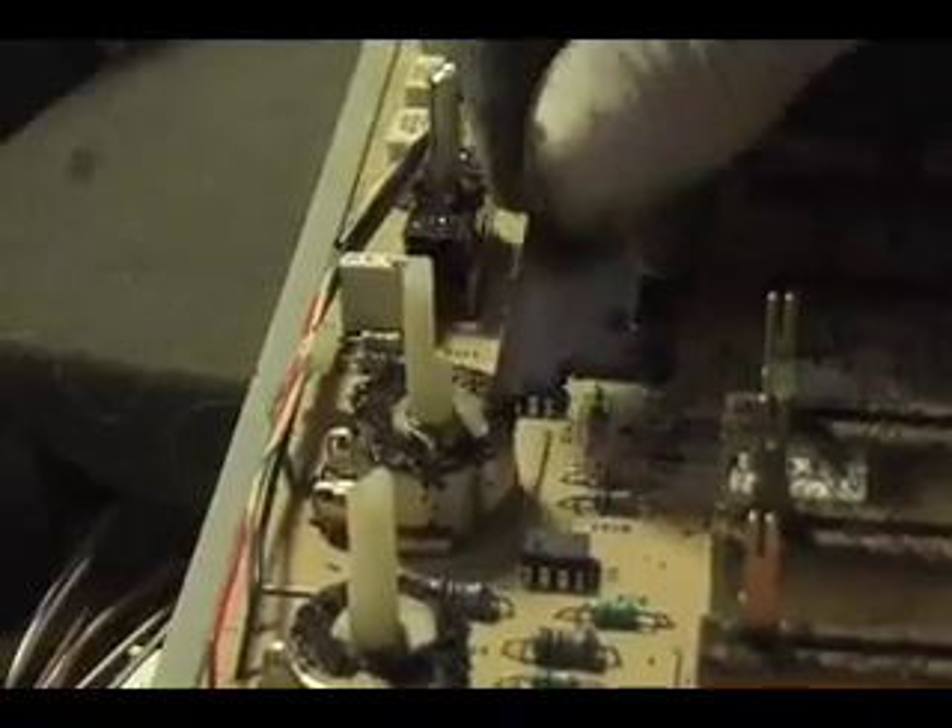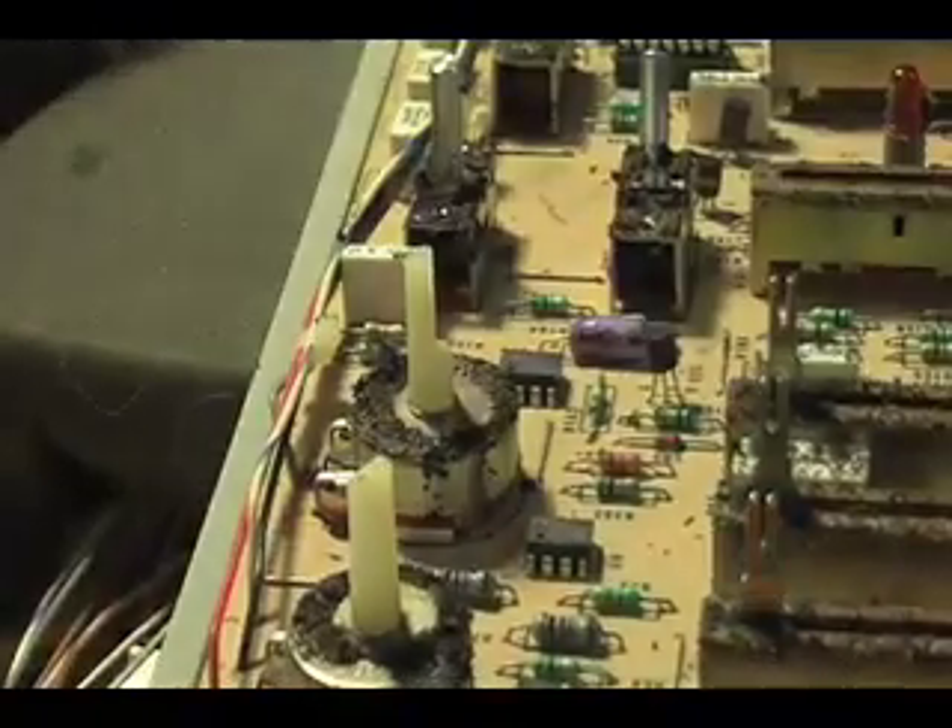Honestly, this took about an hour, and I would recommend just buying new sliders and new parts and re-soldering.